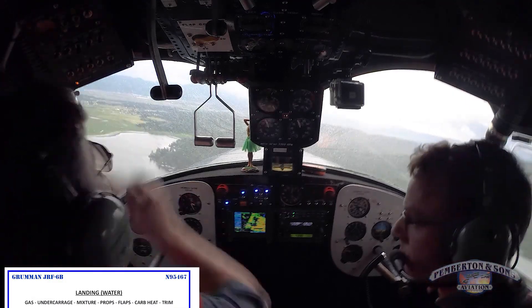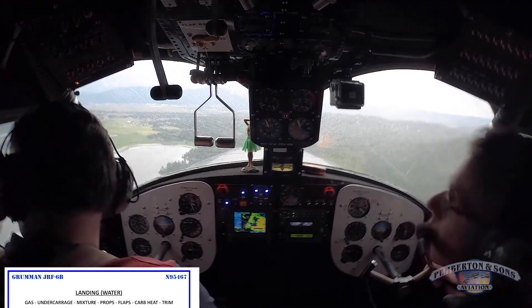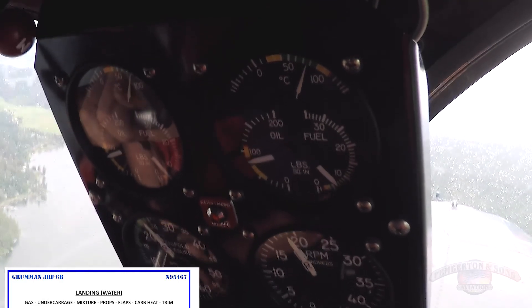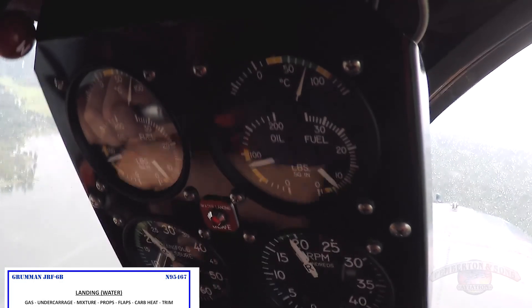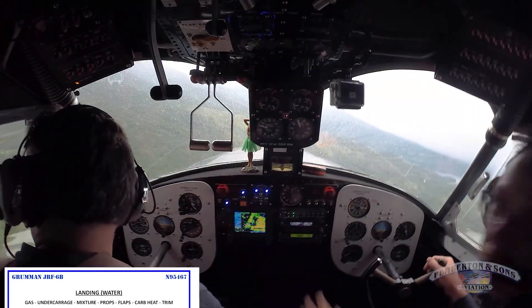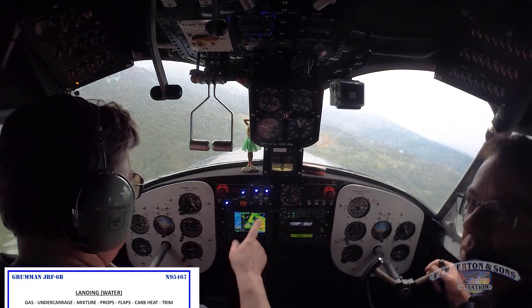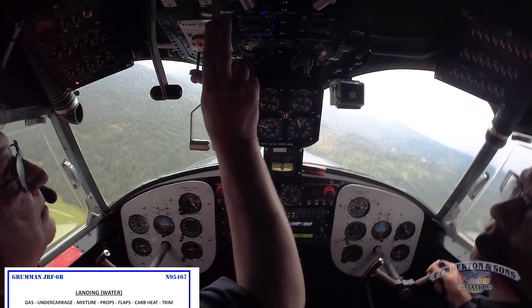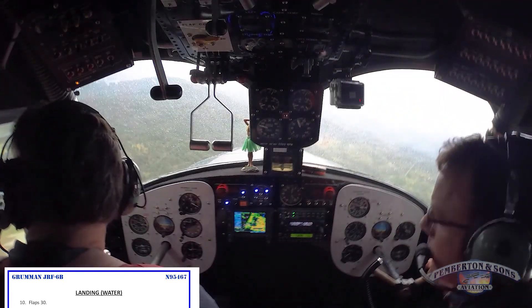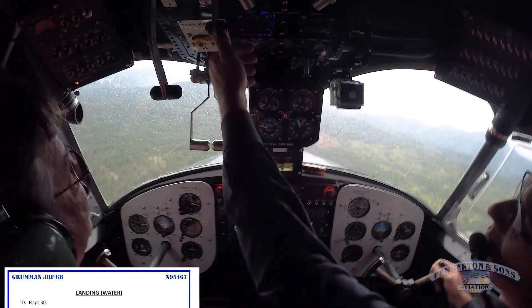Okay, pre-landing. We do a GUMP FCT. Let's bring the power back to about 18 inches and scrub some energy. In case you turn downwind, Aaron, let's do our mnemonic GUMP FCT. Gas is on both. Crossfeed is off. Undercarriage is up. Crossfeed is off. Okay, flaps 30.